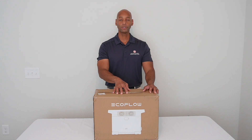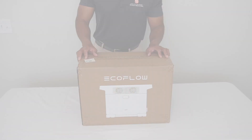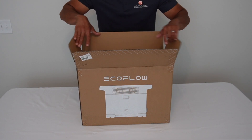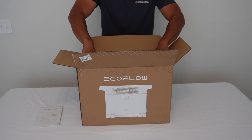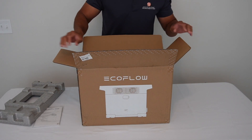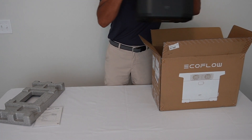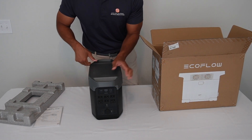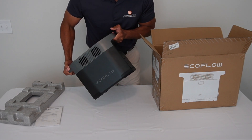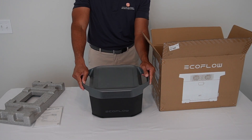This video we're looking specifically at the EcoFlow Delta II, and I just got my hands on my first demo unit. Here's our instruction manual, some packing foam, and here is the main Delta II unit. As far as a solar generator goes, considering there's a high-capacity battery in here, it's not that heavy — it feels like it weighs about 35 to 40 pounds.